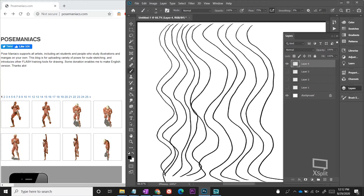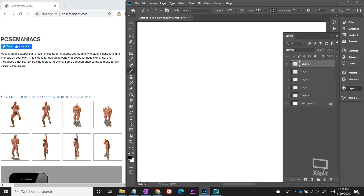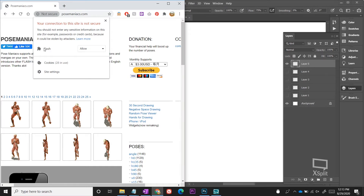Now that our warm-ups are out of the way, let's jump into this lesson. I want to show a website called posemaniacs.com — it's pretty old and runs on Flash. If you're using Google Chrome and you're having issues, click on the little eye icon, go to Flash which is probably blocked by default, click Allow, refresh the page, and you'll be all set to go.